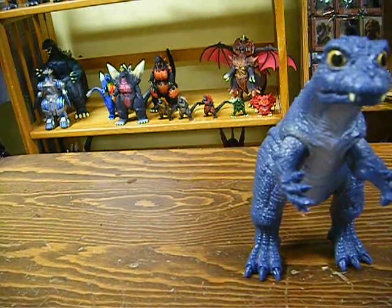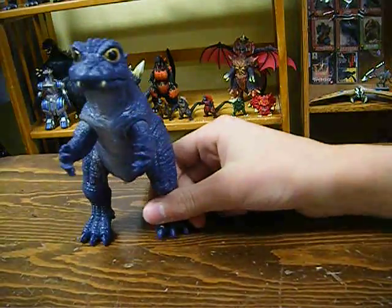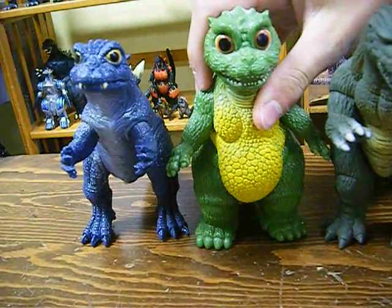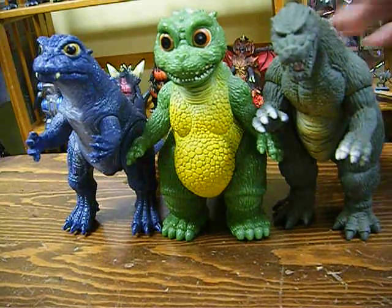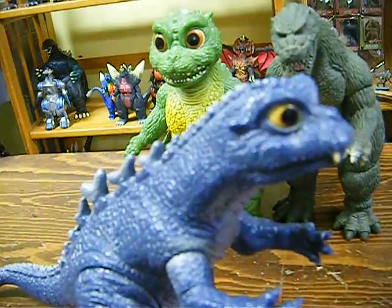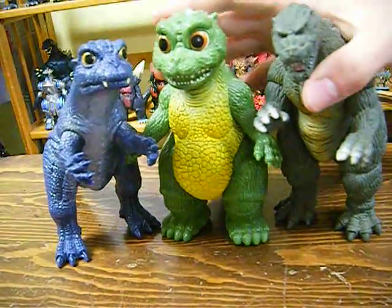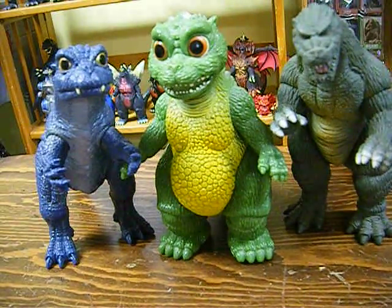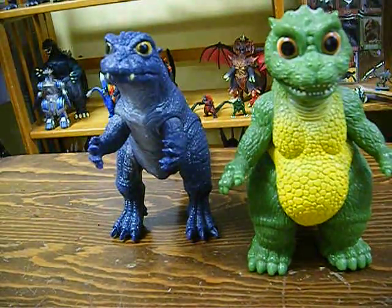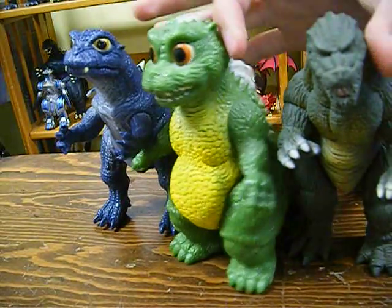Size comparison. Let me compare him with his future selves — we have the Bandai Little Godzilla and Godzilla Jr. Obviously this isn't correct sizing — I'm not gonna get into why. But this isn't size accurate, okay? I do think they look really good together though, especially these two, because they're both shiny vinyl and very colorful. Godzilla Jr. is cool too — I'll review him some other time.